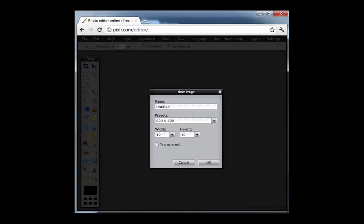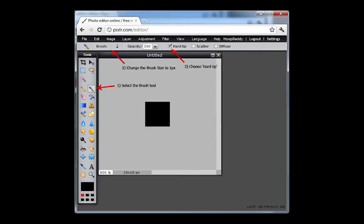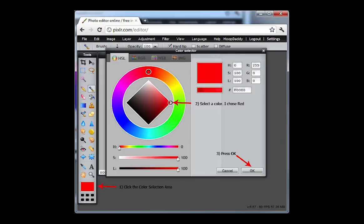Next, create a black background using the fill bucket. This should be the starting point for all patterns — black backgrounds turn the LEDs off. First, select the brush tool, then change the brush size to one pixel. Select hard tip; this makes a nice solid pixel rather than slightly faded. Without this, the system tries to blend it with the surrounding pixels and it will appear too dim. Now click the color selection area to open the color selection dialog. Pick a color — any color. I used red for this example. Then press OK to close the dialog.